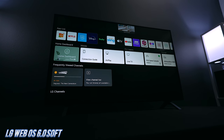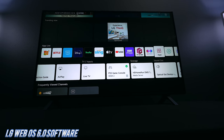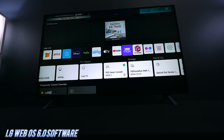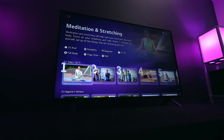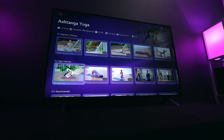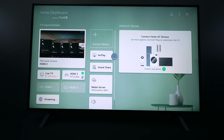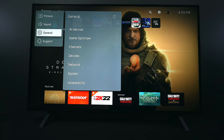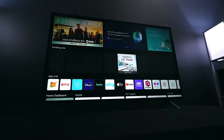When it comes to operating systems, LG uses WebOS 6.0 — their own proprietary software. I really like it; it's very easy to use and intuitive. You don't need an LG account to download apps. It also features sports team tracking, a web browser, LG Fitness, an Apple AirPlay and HomeKit dashboard, and an easy-to-navigate menu system.